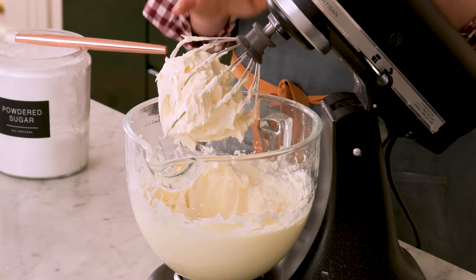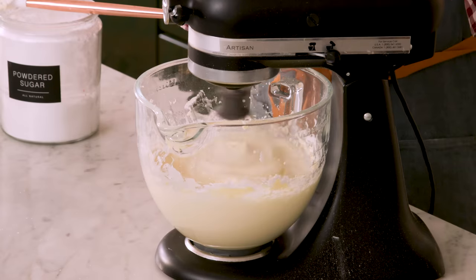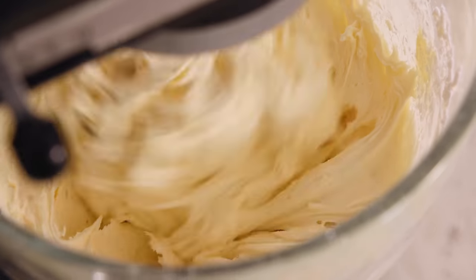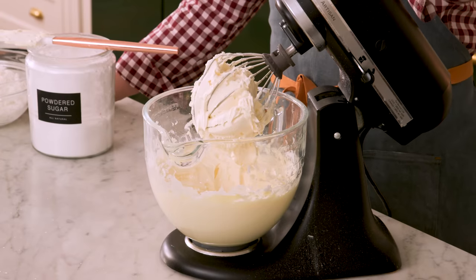The last cup of sugar is in and the bowl is scraped down. Mix on medium speed until it's fluffy, creamy, and amazing. By the way, I've also made coconut cakes with a Swiss meringue buttercream using coconut cream and butter instead — it's very nice, so let me know if you want to see that on the channel. This frosting looks beautiful, fluffy, and amazing.